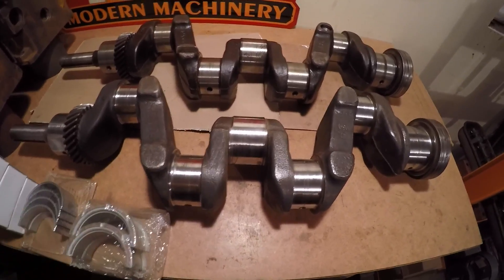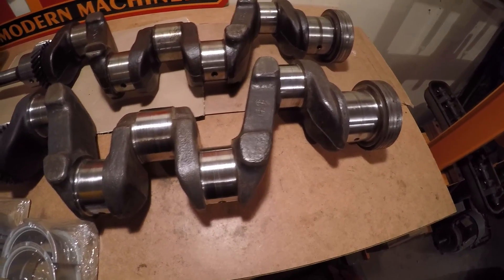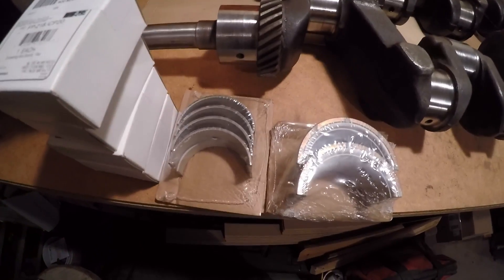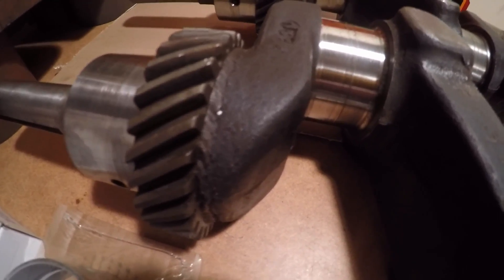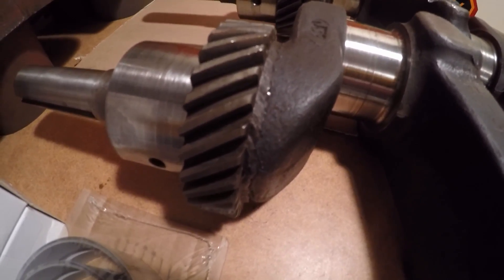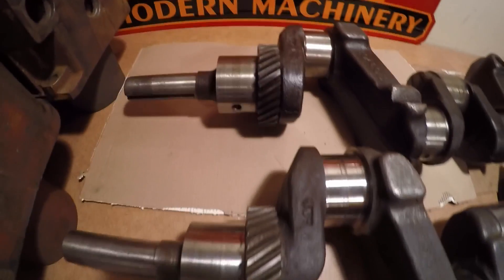We're going to do a 20-under grind on the journals of the crankshaft that came out of the prototype — it does not appear this crank has been ground yet, so we'll get by with 20-under just fine. We got new rod bearings and new main bearings that should get us fixed up. One curiosity with this crank out of the prototype: if you look behind the front timing gear, you can see some weld that's been added, like they've built up that shoulder a bit where the front gear presses on. You don't see anything like that on the production crank — it's just clean machining.